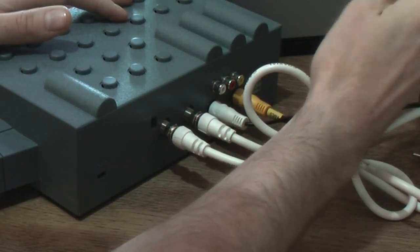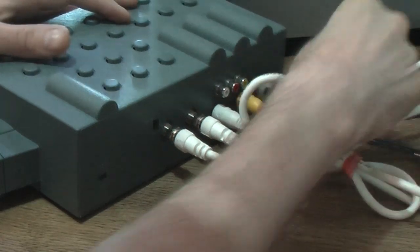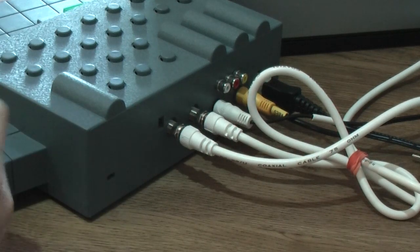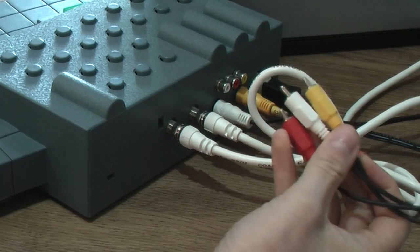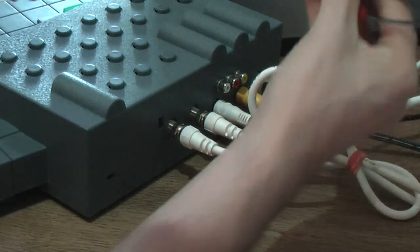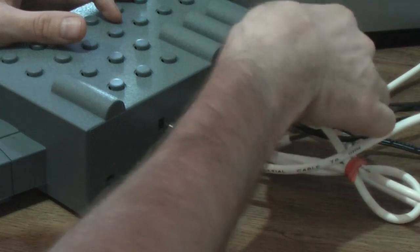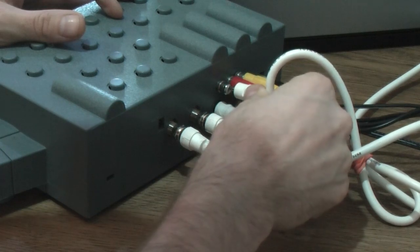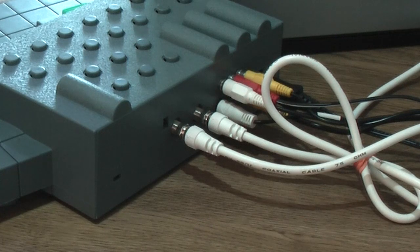Then you'll need power, and you're good to go. Because this unit is AV-modded, an additional set of RCA cables is also needed to take the video and audio signal from the console to the TV.